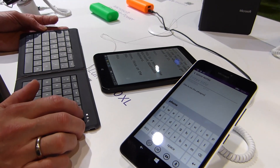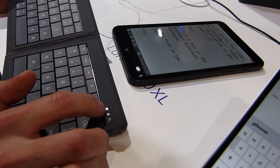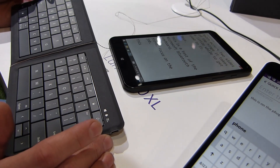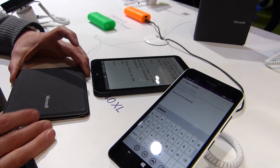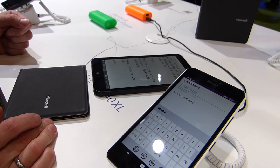Oh, actually it's flashing here that we're connected to Windows — I didn't see that before. So of course with Windows you've got the special keys here. How does it know that I'm connected to Windows? I'm not sure. Anyway, that is the Microsoft Universal Foldable Bluetooth Keyboard at the Microsoft booth at Mobile World Congress 2015. Thanks for watching.